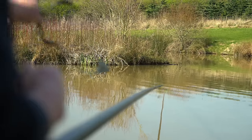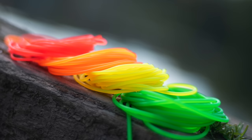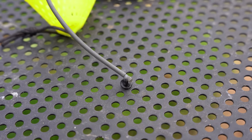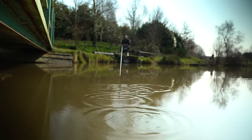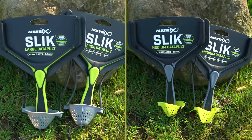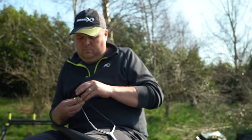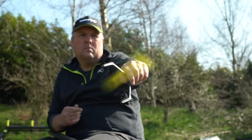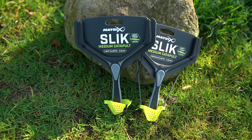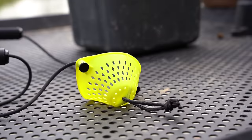Here are the key features. Developed using Slick Elastic for enhanced durability, Slick Catapults offer incredible accuracy and grouping of bait. There are two sizes of catapult in the range. The medium catapult is designed for fishing the pole or shorter range fishing, and is available in two elastic strengths. It features a soft and flexible pouch, perfect for feeding smaller amounts of bait.